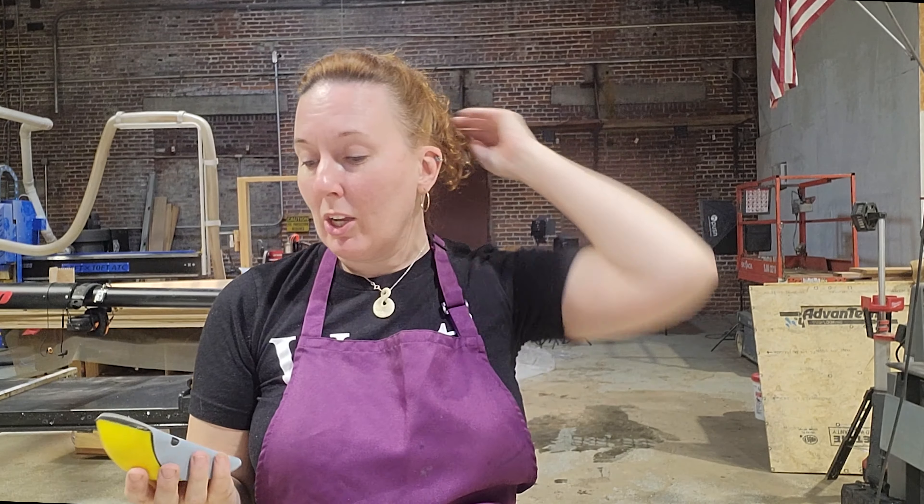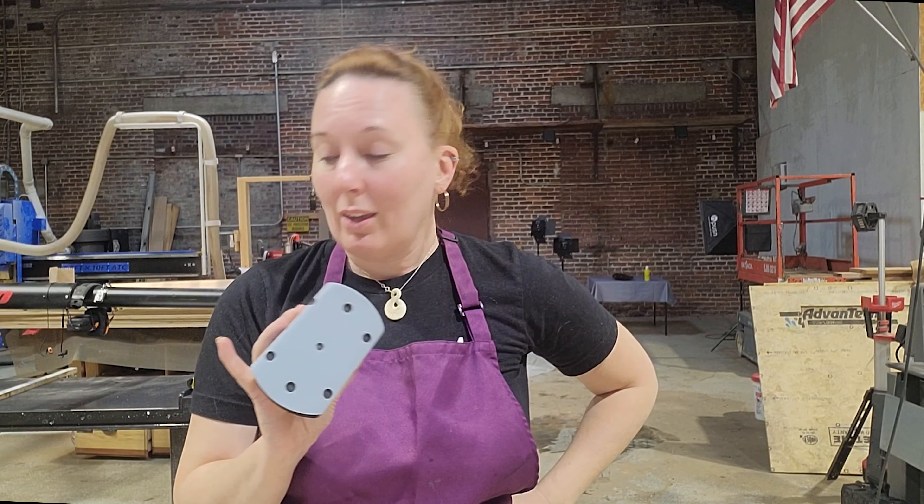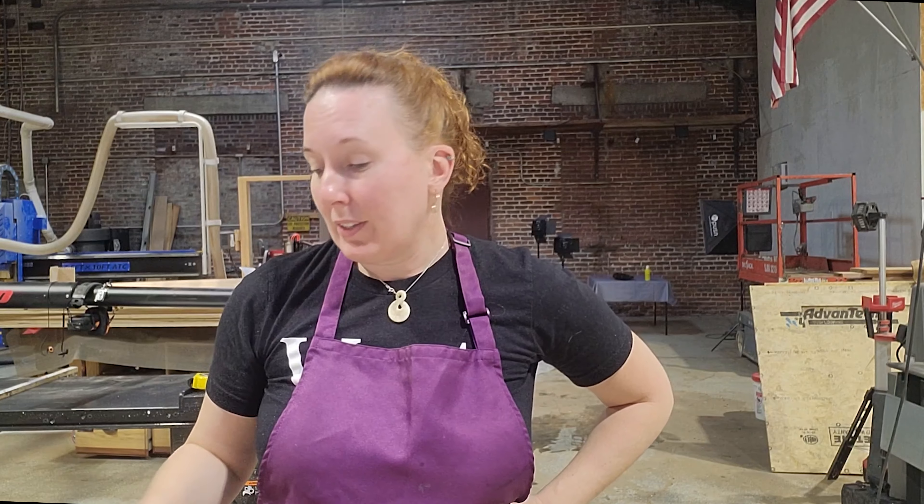Duly noted — next time I try this, you have to seal the object before you start. Apparently I did not do good enough research for that. So it won't be perfect, but I think for a first try this is gonna be pretty doggone good. With most resins you can always add another layer, you just have to sand in between. So we're using 320 grit and we're gonna lightly sand everything, then wipe it down and see what we can do.